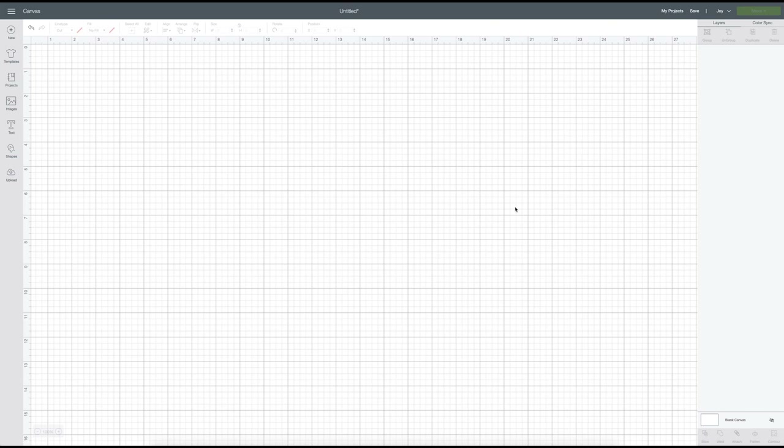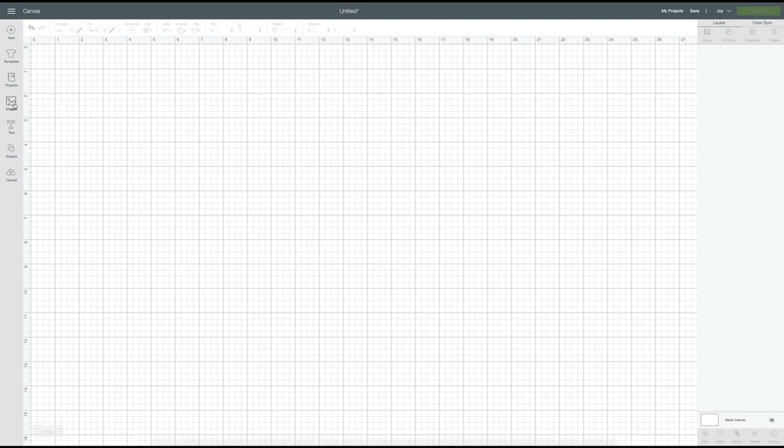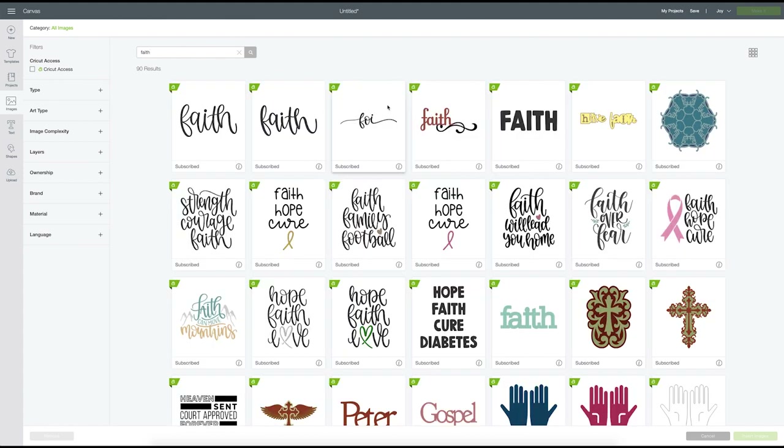Here we are in Cricut Design Space. We're going to use a pre-made design — I love the pre-made SVGs because they're so well done and speed up a project. We'll click the Images button in the left column and type 'faith' in the search. I'm going to use this 'Faith Over Fear' design. A couple videos back I designed my own Faith Over Fear coffee mug, and I really wanted to do a t-shirt with that concept too.